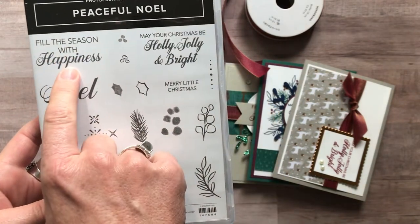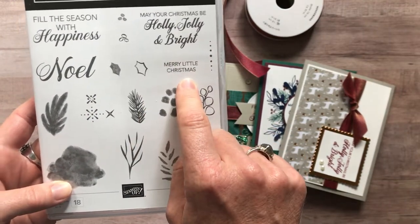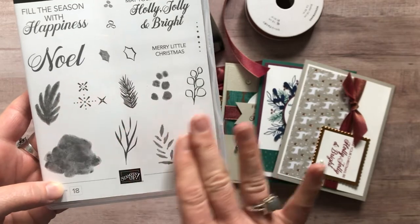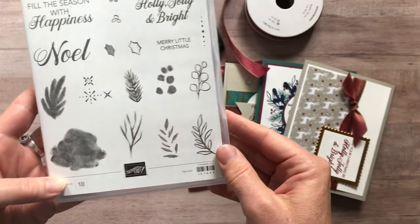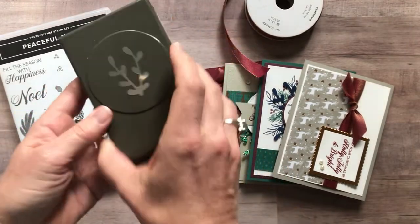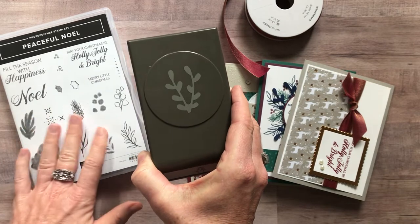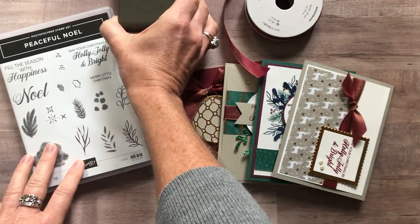We've got Fill the Season with Happiness, May Your Christmas Be Holly, Jolly and Bright, Merry Little Christmas, and then a bunch of other beautiful winter imagery that you can use for your stamping. And then there is the Sprig Punch that coordinates and nicely accents the Peaceful Noel stamp set.